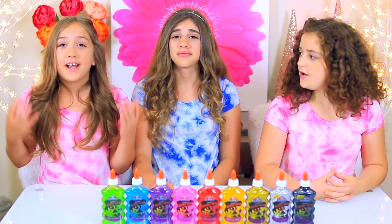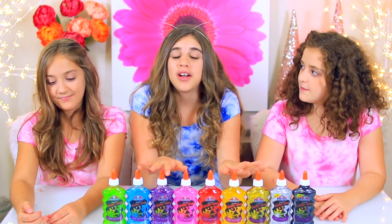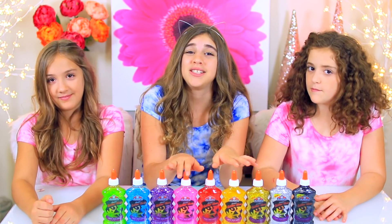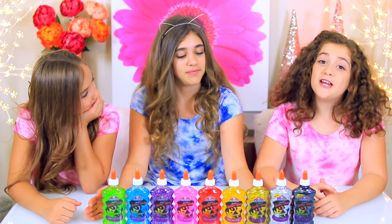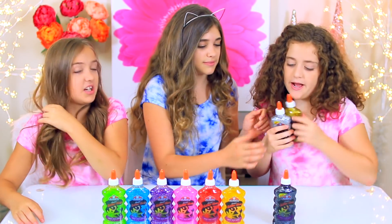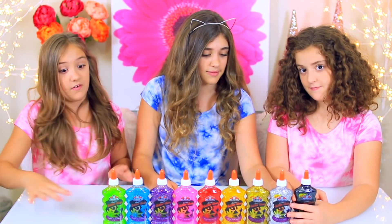Welcome to Crafty Girls! Today we're doing another three colors of glue slime challenge! So many of you guys have requested this video since we did the last one a couple of months ago, so we decided to do another one. Plus we found these really cool metallic glitter glues — there's a black, a gold, and a silver. Those are gonna look amazing, and we're really excited to see how those mix with all the other ones.